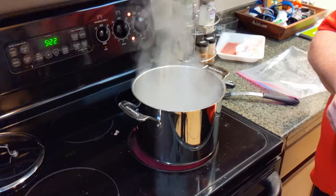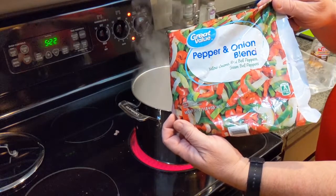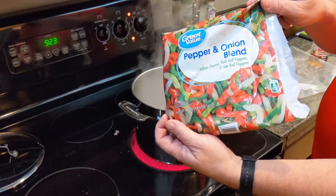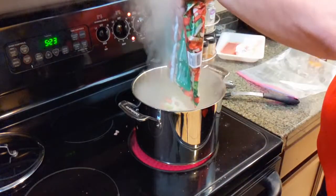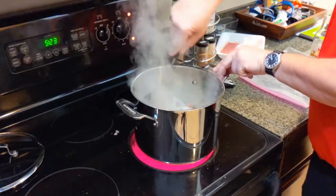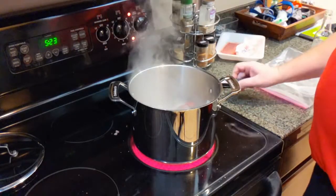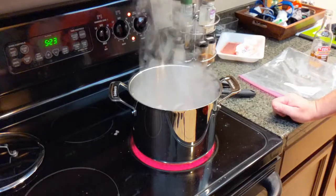After draining the fat, add a pepper and onion blend — available at any grocery store. It's just red peppers, green peppers, and white onions. In a grid-down situation, use fresh vegetables or freeze-dried ones. Dump it in with the meat and mix it together. Since it's frozen, let it thaw out a little bit — it doesn't take long, and the chili will cook for about half an hour anyway.